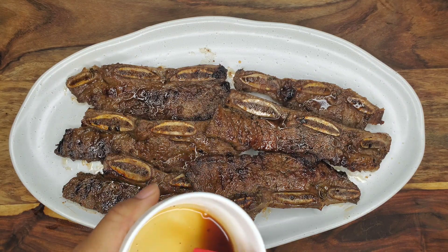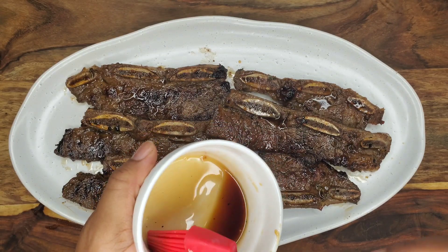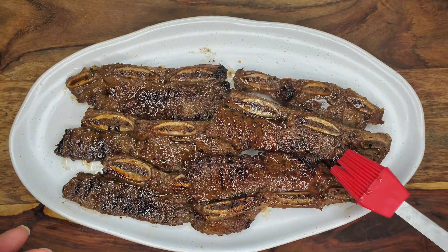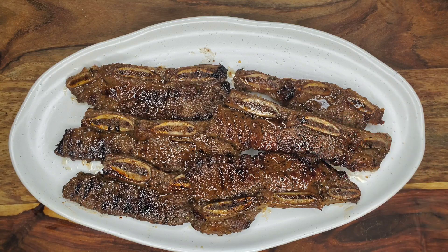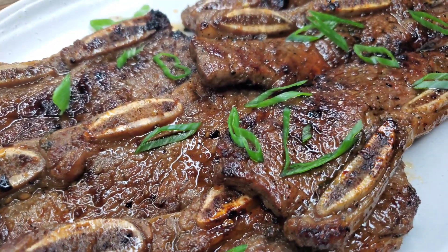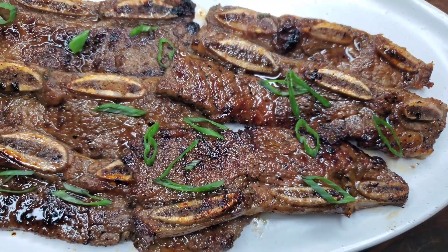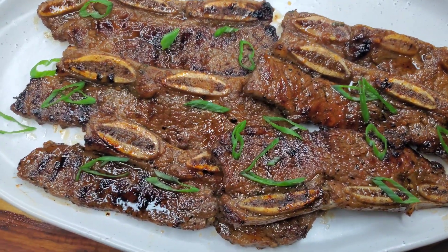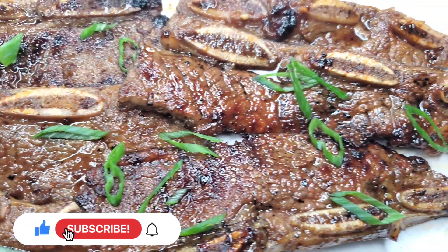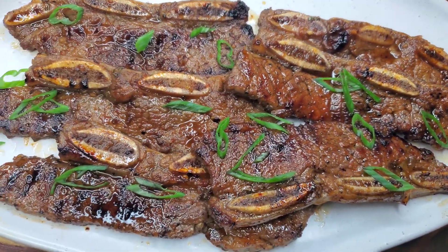This is what you end up with — really nice juicy beef. I have some honey and soy sauce that were warmed together and I'm just going to brush this onto the beef before we eat. You can also take the leftover marinade, boil it on the stove, reduce it, and serve it with the beef. This is really delicious — a great addition to your barbecue spread or an international cuisine theme dinner. It's super quick and simple, so give it a try and let me know what you think. See you next time!